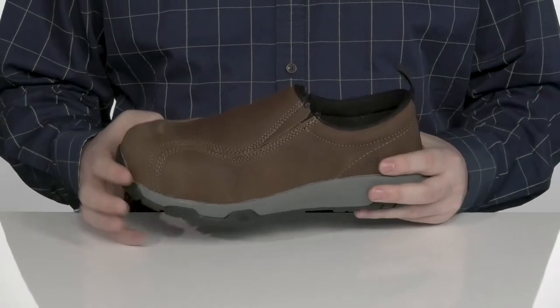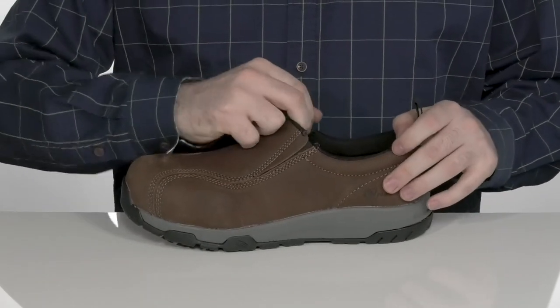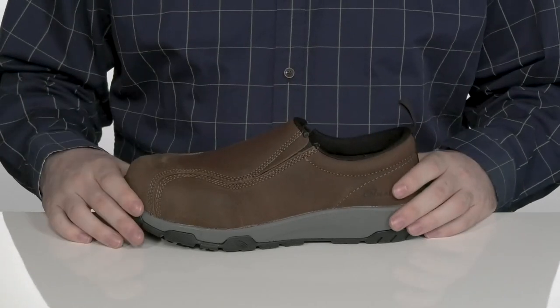It has a non-metallic design with a smooth leather upper using a slip-on style with dual goring on the tongue, so you can get your foot in with ease.